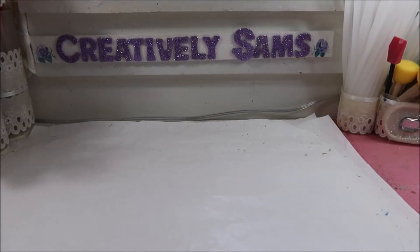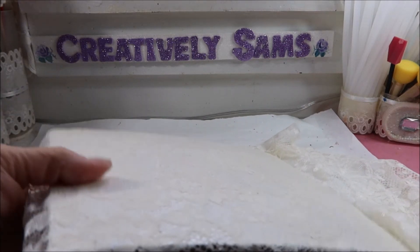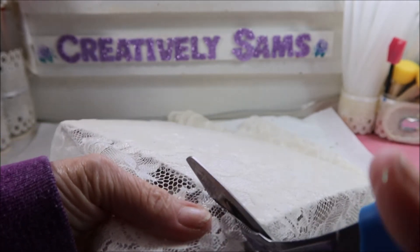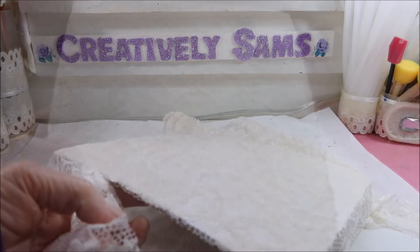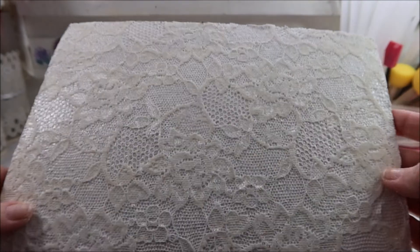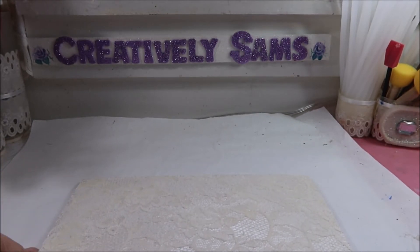The cork has finally dried so I'm going to trim the lace off, keeping it as close to the cork as I can. There it is, all nice and trimmed up. I'm going to put this in the frame — and I'm seriously thinking about doing a little extra.